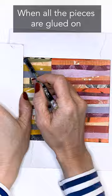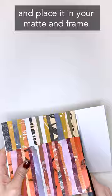When all the pieces are glued on, cut it into a square and place it in your mat and frame.